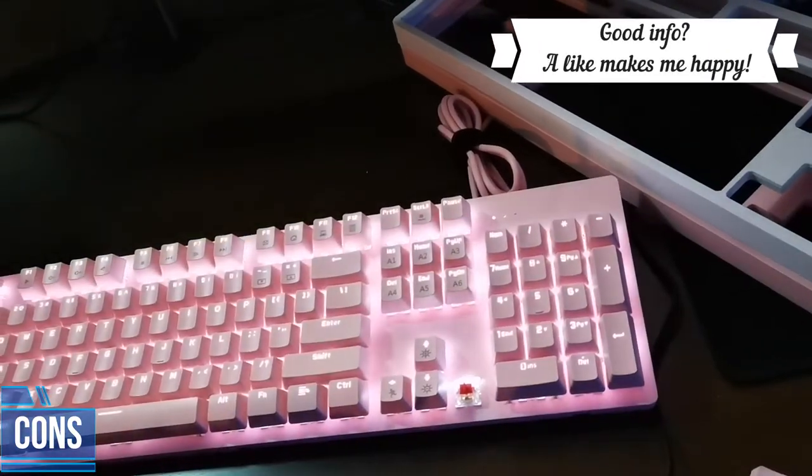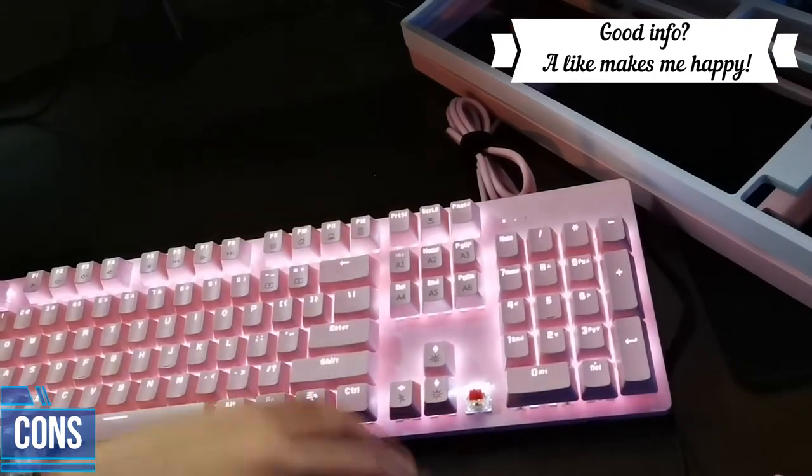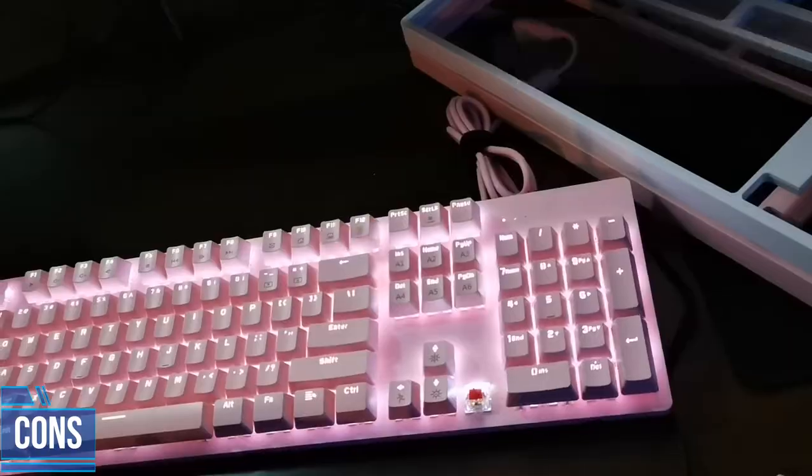So what are the reasons why you're not gonna want to buy this product? Number one, there's only one LED color that you can get with this unit — it's not RGB. So for you RGB fanatics out there, I don't think this is the best keyboard for you. But for me, I don't really care about RGB.